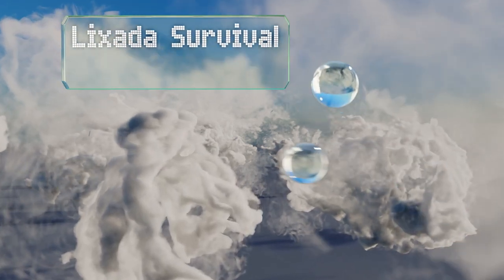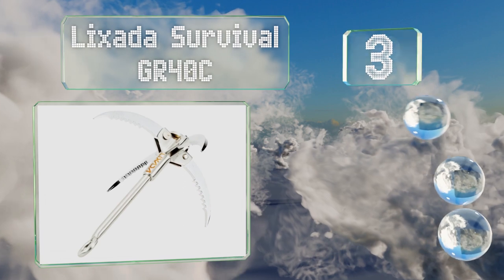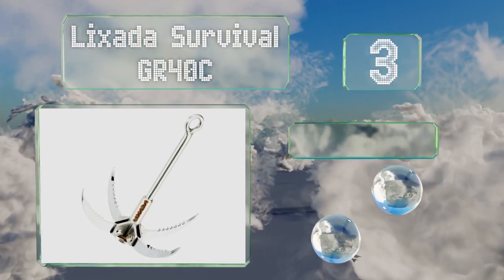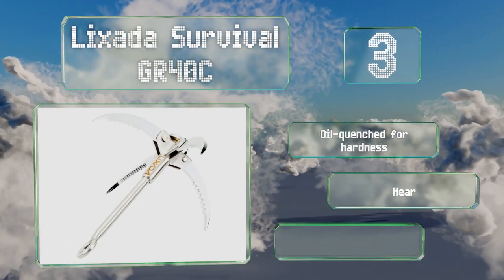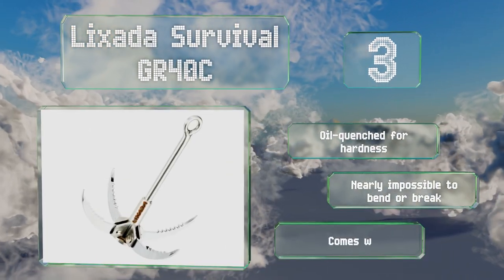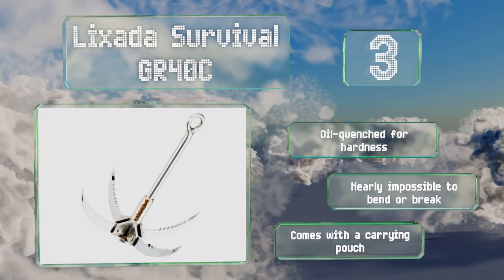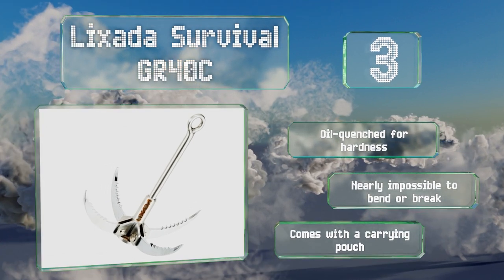Nearing the top at number three, the Lixada Survival GR40C has jagged claws that attach to surfaces with a solid grip and fold down for compact storage when not in use. It's oil quenched for hardness and is nearly impossible to bend or break. It comes with a carrying pouch.